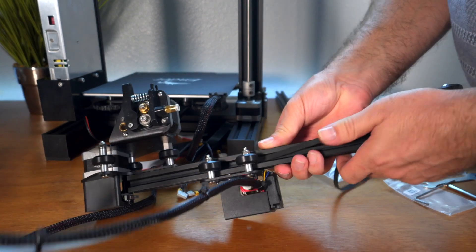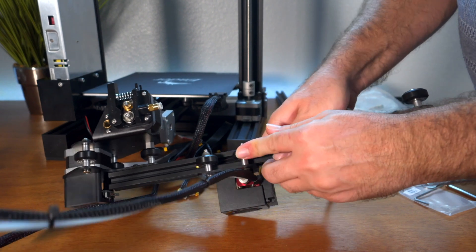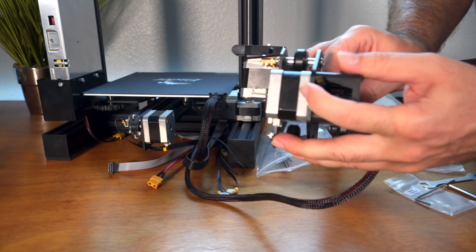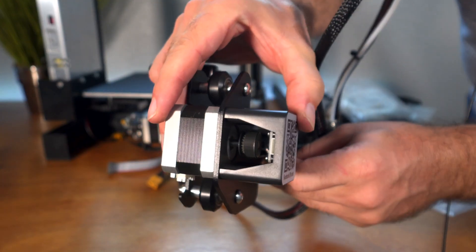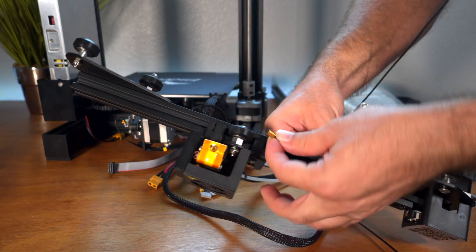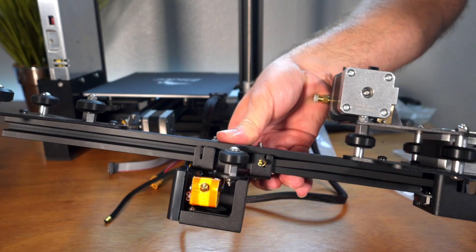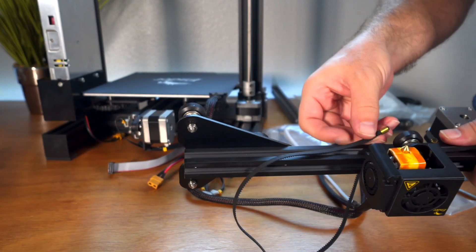First, go under the wheels — put the belt under there and roll them over. Then go inside the box and around the sprocket. This can get a little tricky and you might have to do a little fishing, but it's not too bad. Once you get under the sprocket, you're ready to hook right under here — slots right in there. The other end goes around here and slots in just like that.